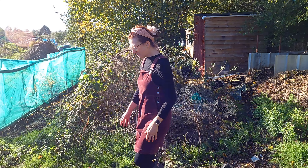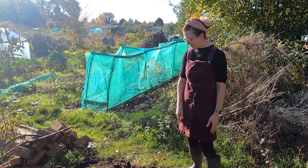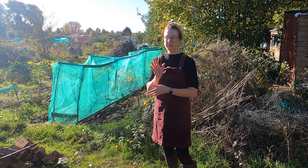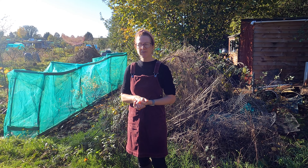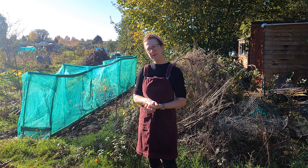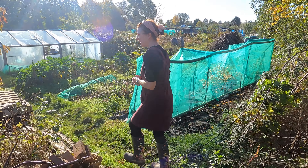We really tidied up the rhubarb bed this morning. There were lots of weeds growing in and around it - it was getting really untidy - so we pulled out all the weeds that were around it. I'm going to be putting some manure on that when we get some delivered up at the allotment. Unfortunately we haven't got any at the moment; when it arrives it goes quite quickly because everyone wants some. As soon as there's another lot delivered I'm going to cover that with manure, because I always find that really helps the rhubarb grow really well.